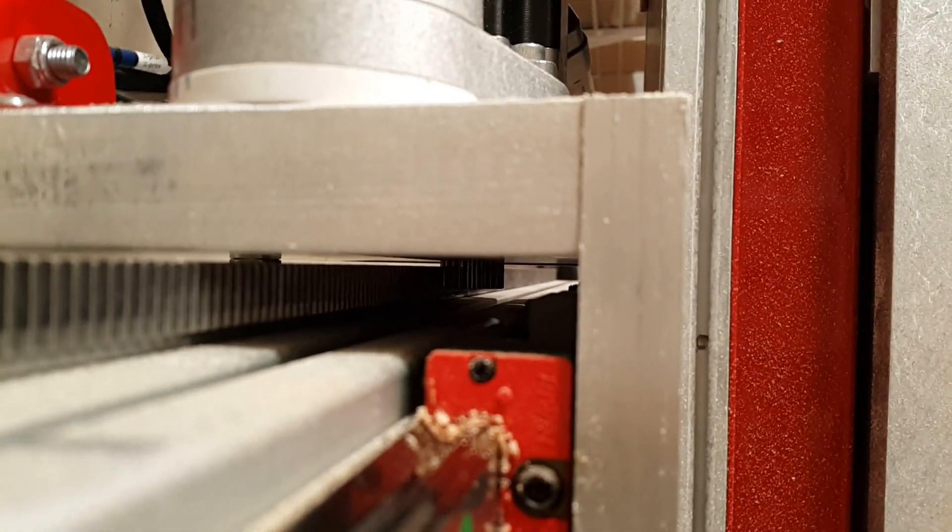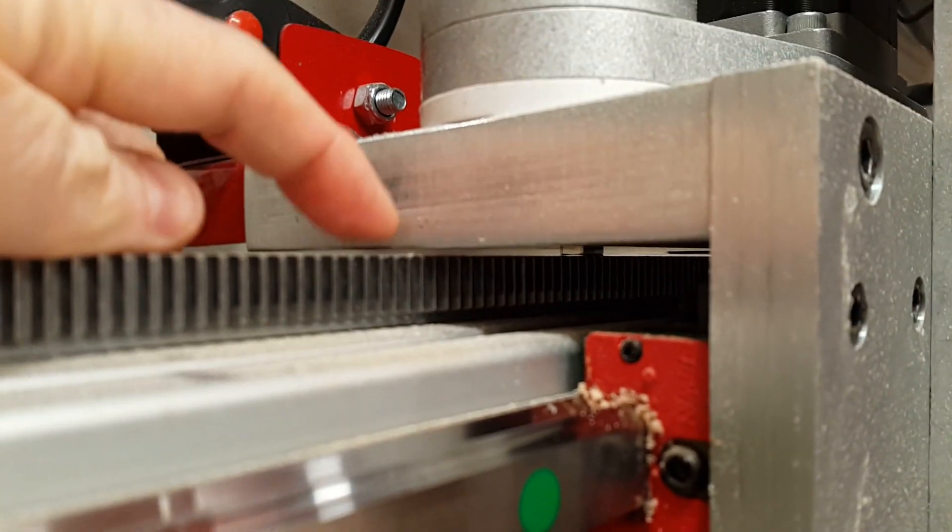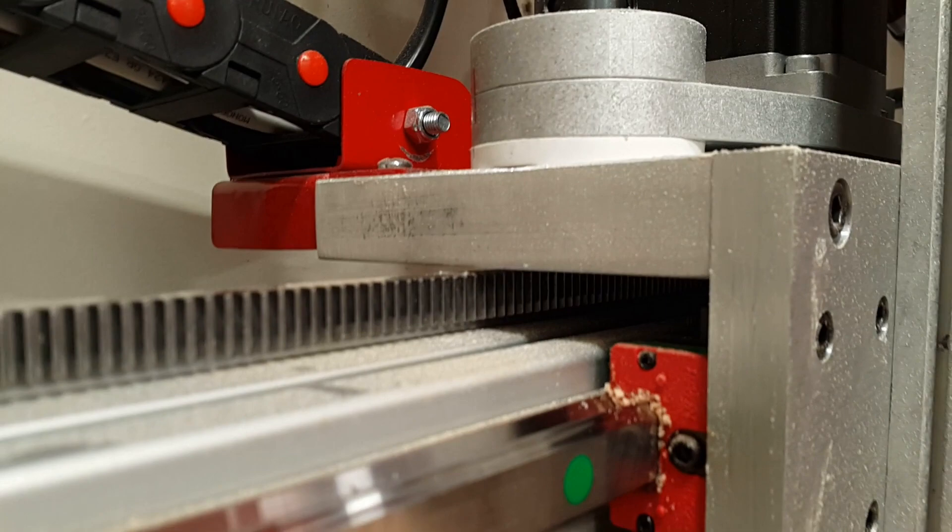You can probably see the pinion in there. That was a sweat-worthy gap to make.